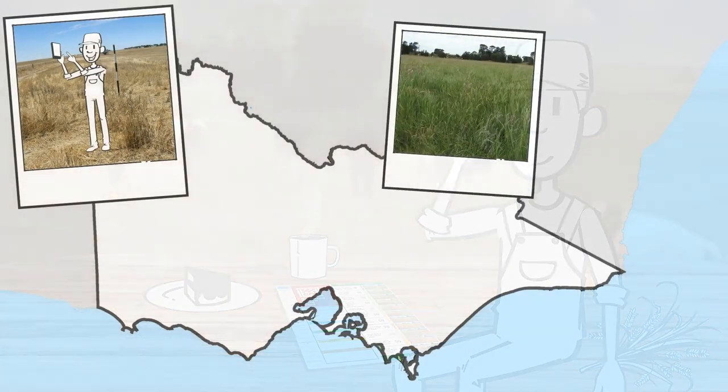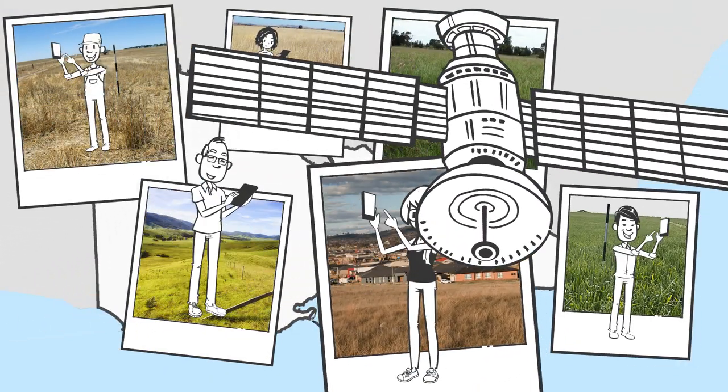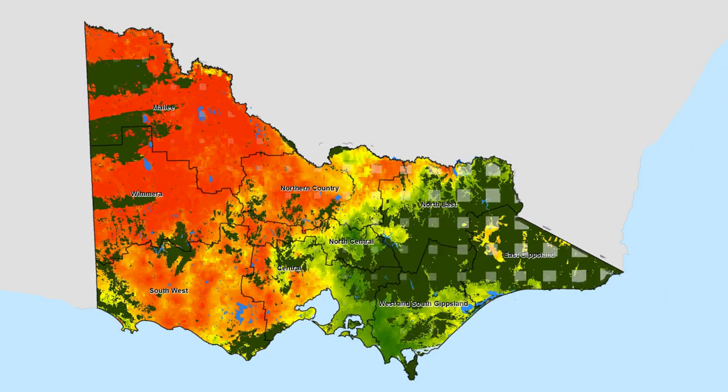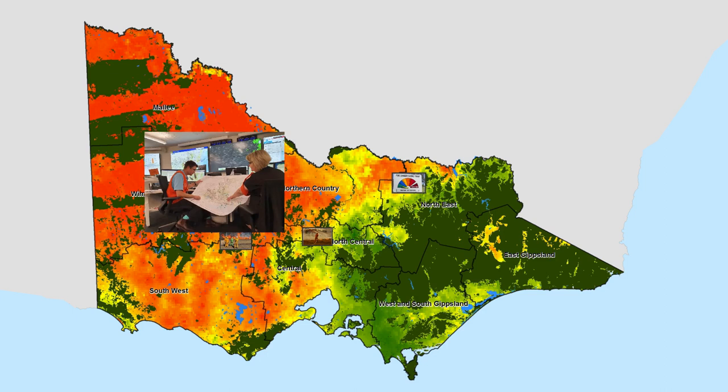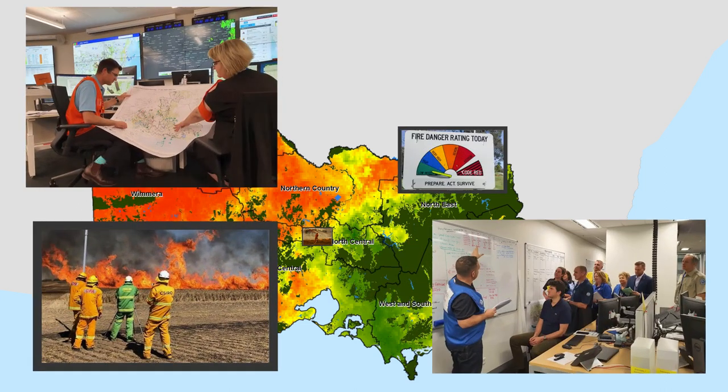We rely on our network of grassland observers to gather data that goes into building accurate grassland curing maps. These maps help emergency services to plan for the fire season, get the right resources to the right location and keep us all safe.